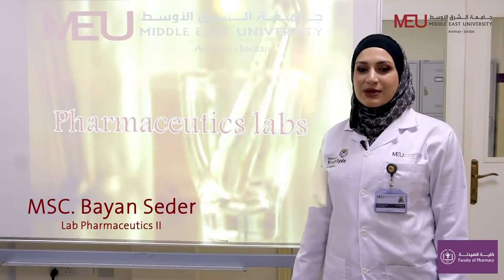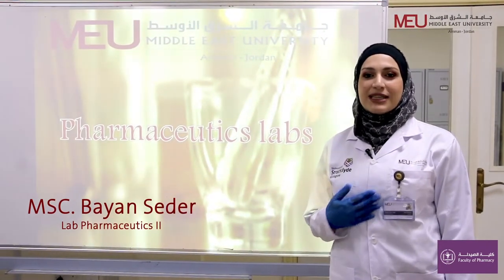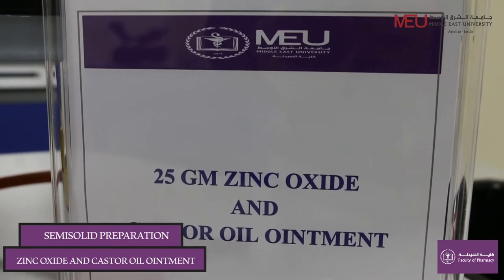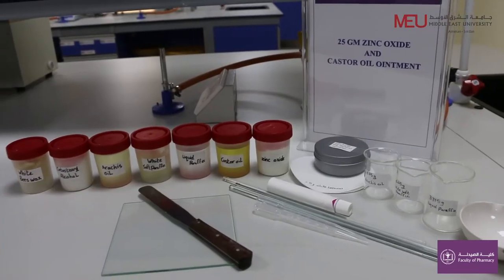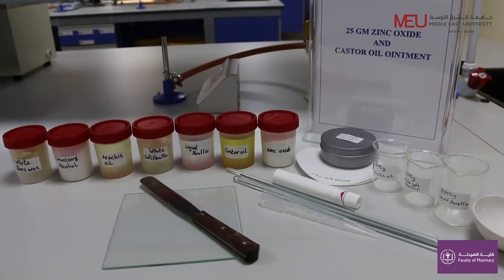Hello everyone, welcome to Pharmaceutics Lab. I am pharmacist Bayan Sader from the Faculty of Pharmacy at Middle East University. In this video I'm going to discuss how to prepare 25 grams of zinc oxide and castor oil ointment, which we use to relieve diaper rash and for softening and protection of the skin. Let's start the procedure.